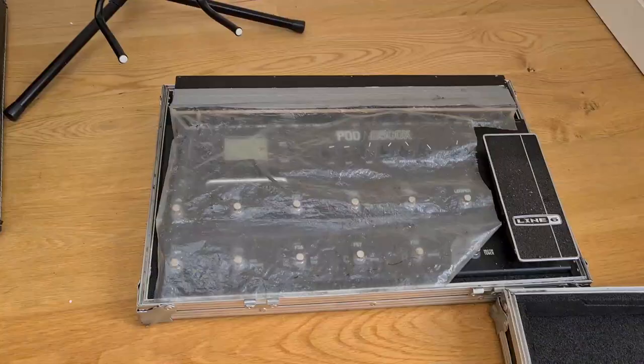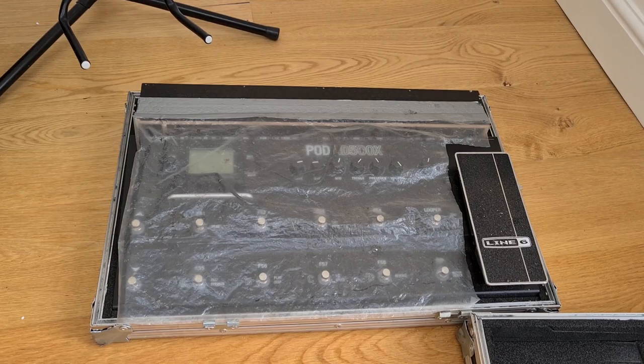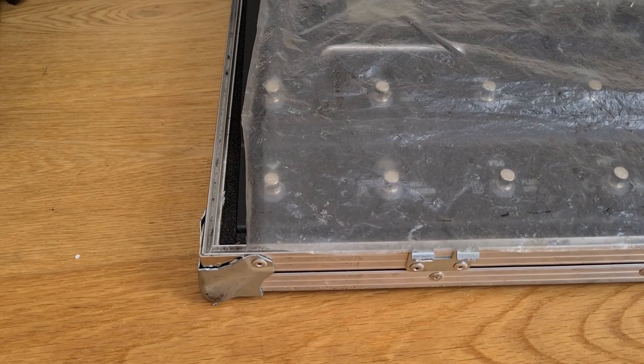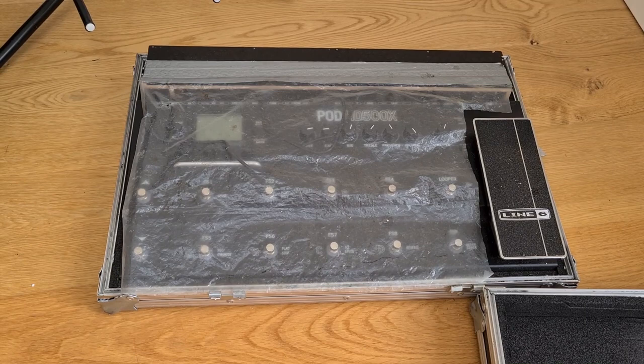Nowadays I use an all-in-one amp modeler and effects unit — a Line 6 unit, which I've got used to and just kept carrying on using. I've constructed a little box to cover and protect the area where all my connections go, and of course there's a plastic sheet to protect it from the flying beer. I also like to make my own flight cases to protect my gear, so this one's sitting in one of my custom cases. I've got it set up in stereo, so the left PA gets a slightly different sound to the right PA, but when you put it together it makes it sound really big and wide. It's all digital, no amps, and as a result the stage volume can be kept really quite reasonable.